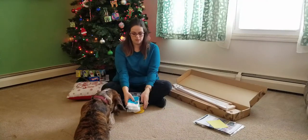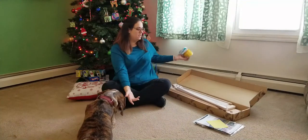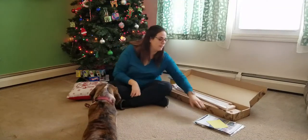I know plenty of people in the weaving groups I'm in don't finish their looms — it's a personal preference. I might never actually need it finished, but it just gives me peace of mind.